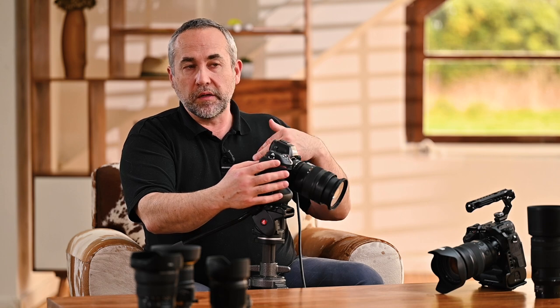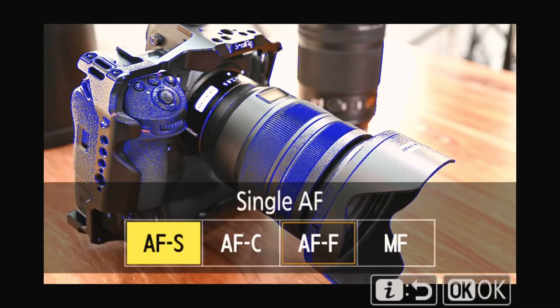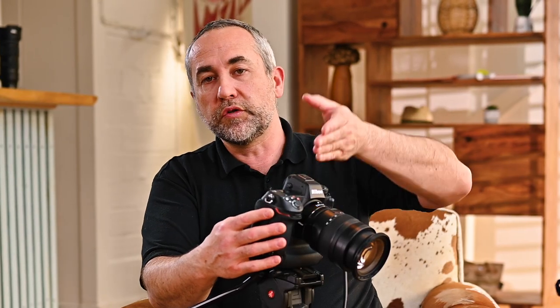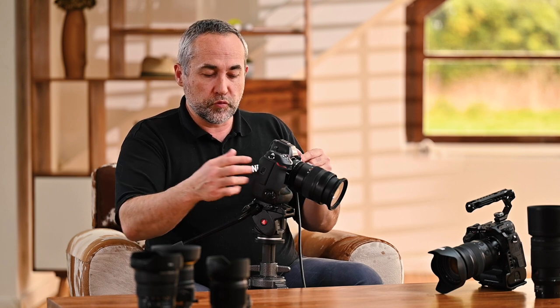The last part — the most advanced feature of the Z9 — is the focusing in video. You can choose between AF modes: single (one shot), continuous (you press the shutter release button to stay in focus), and full-time AF. Full-time AF is permanent autofocus — if you activate it, you can move the camera or have people moving in front of it and it will maintain focus all the time. That's the setup we have here, and if I move back and forth the focus will follow.